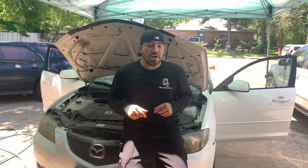Hey, how's everyone doing? This is Oz with Oz Mechanics, and on today's video, I got this 2004 Mazda 3 right behind me. The issue with this Mazda 3 is that the instrument cluster lights aren't working, and as well, the taillights aren't working. So on today's video, how about we try to figure this problem and try to get this vehicle back on the road?